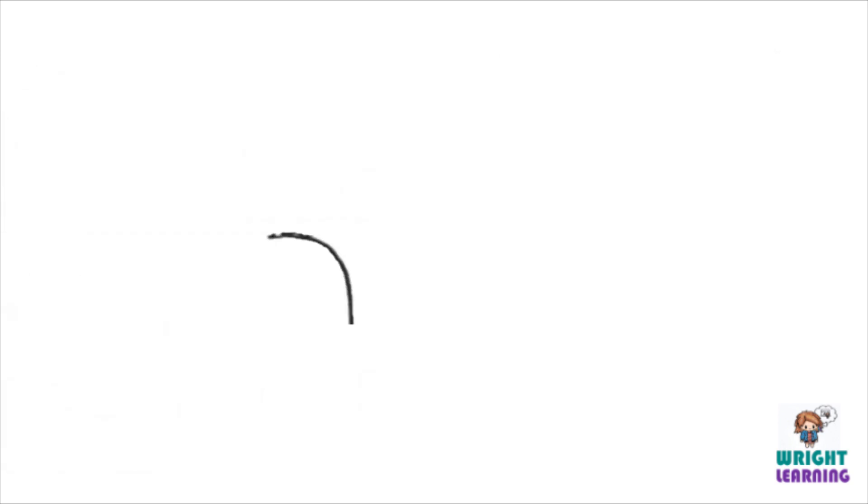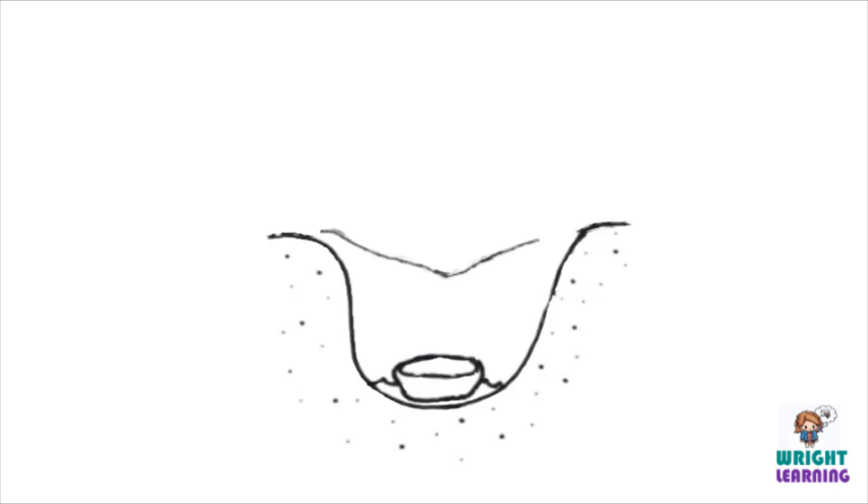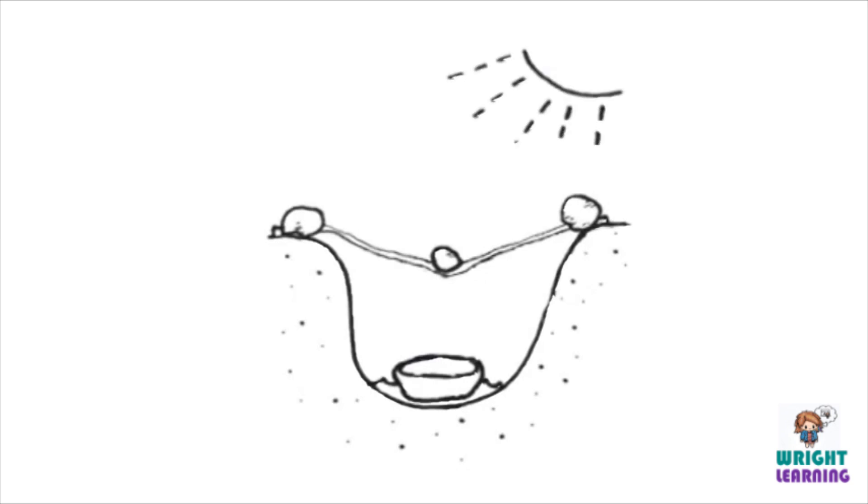So what you could do is place the empty bowl into the hole, and cover it with a sheet of plastic, weighing down the edges with rocks or some sand, and place a small rock on the plastic over where the bowl is, so it dips down slightly.